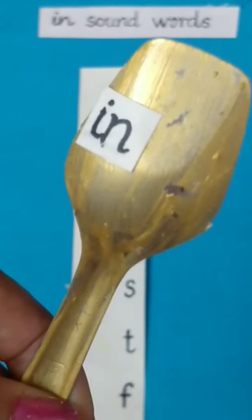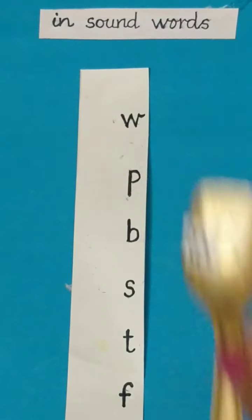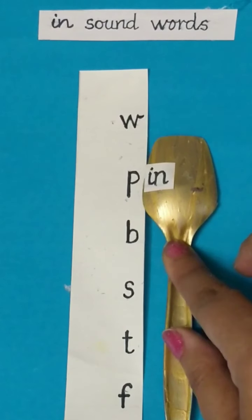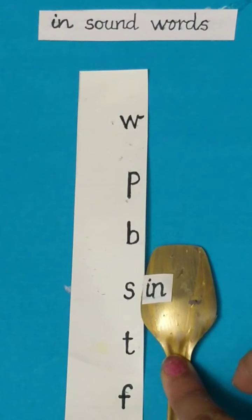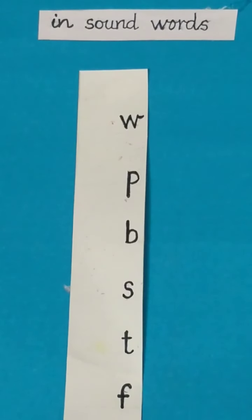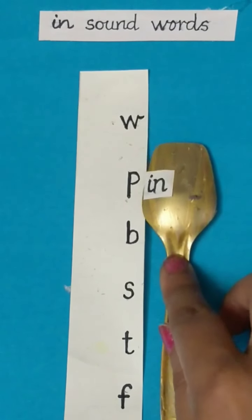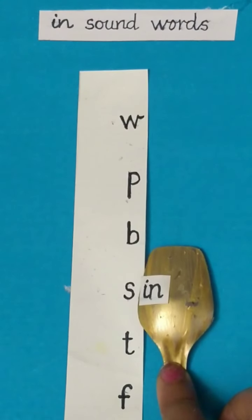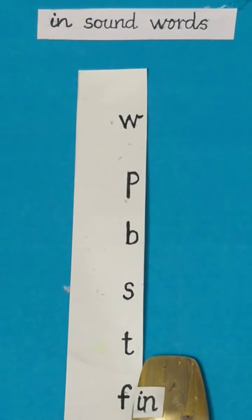Now I will take this magic spoon — In sound words. Speak after me: Win. Win. Pin. Bin. Sin. Tin. Fin. Well done. Once again: Win. Pin. Bin. Sin. Tin. Fin. Well done children.